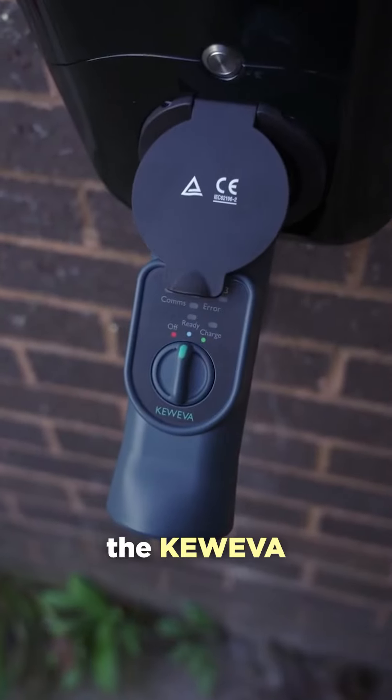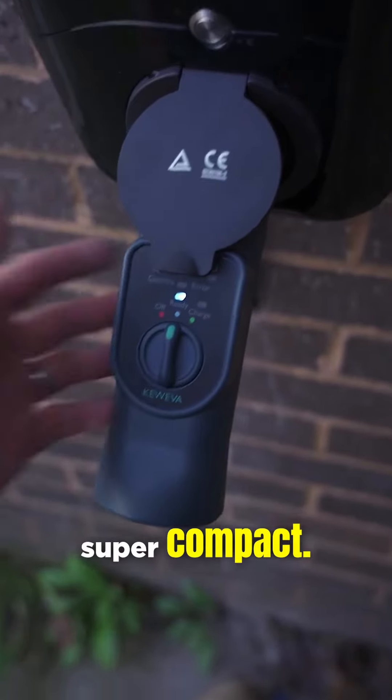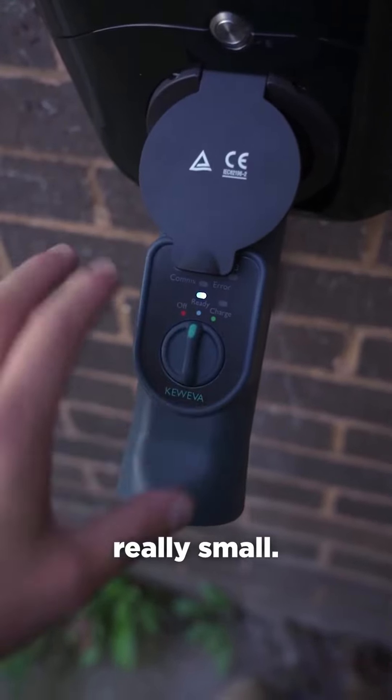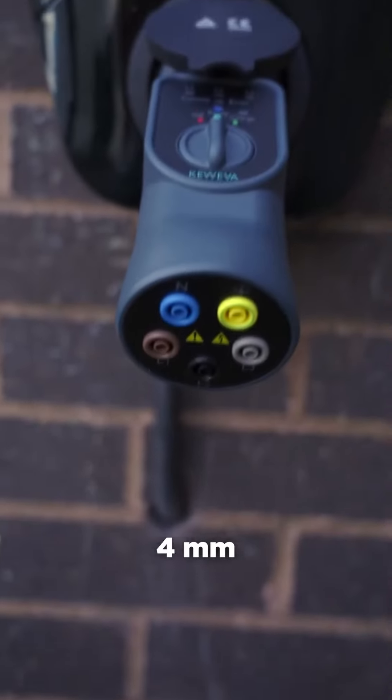This is the Q EVA test adapter, brand new from QTEC, and it's super compact. That is my hand, and that is the adapter in its entirety — it's really small. It's got one dial on it and some quite cool features on the bottom.